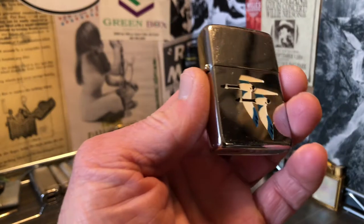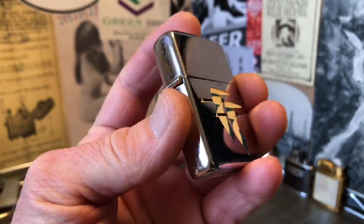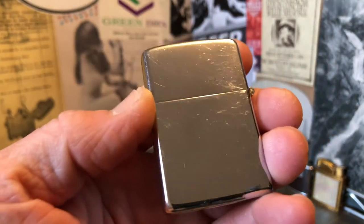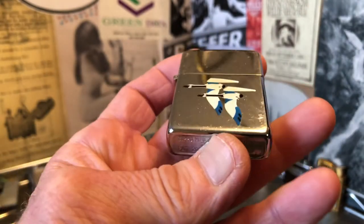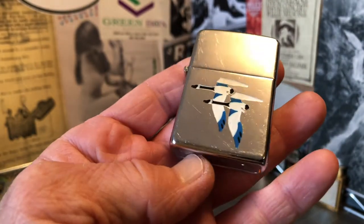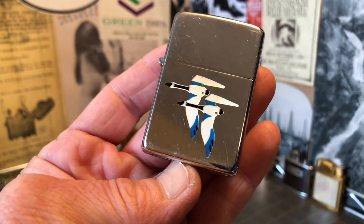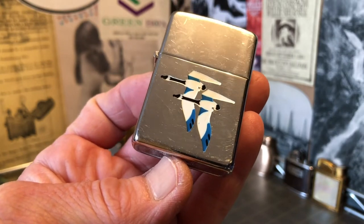Today we have a 1949 or 1950 Zippo lighter. This is the town and country painting process with the geese.